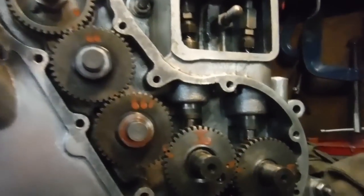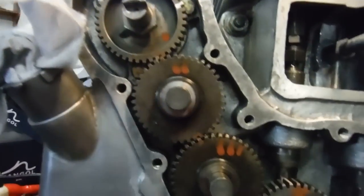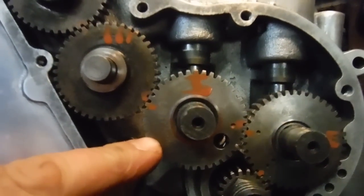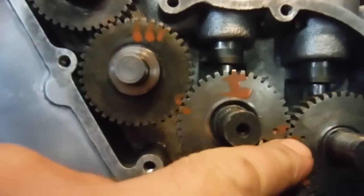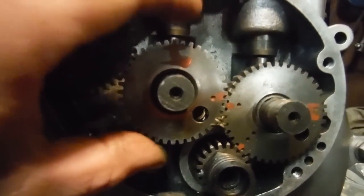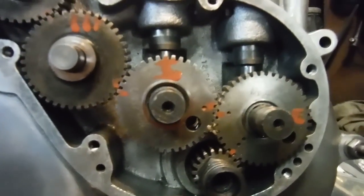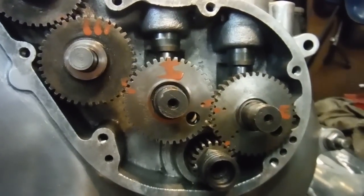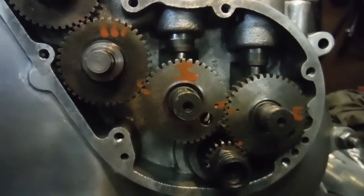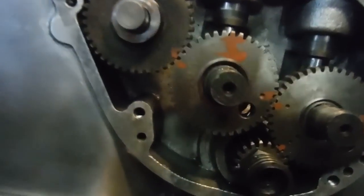Interestingly, somebody marked these timing gears with red marking paint. If we look at it, we can see the dots lined up between the exhaust cam and the inlet cam, but the paint marks would suggest that the inlet cam has been run advanced by one tooth, which certainly is counterproductive to the engine producing useful power and revs. My guess is perhaps this engine hasn't been a very good performer in the past if it was timed like that.